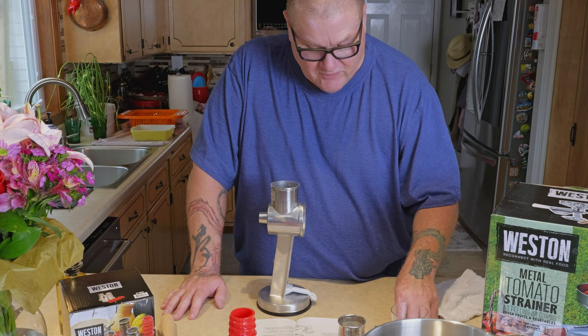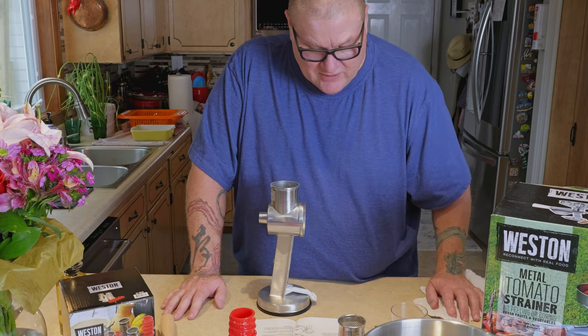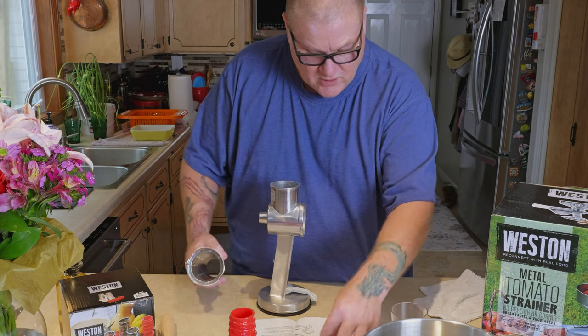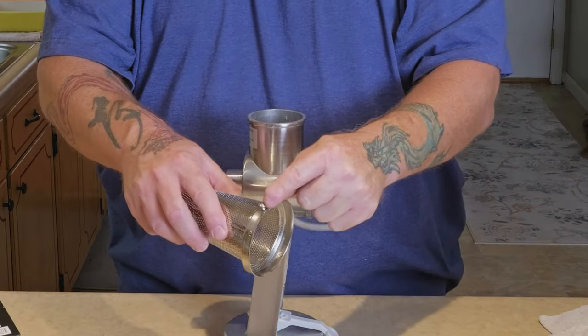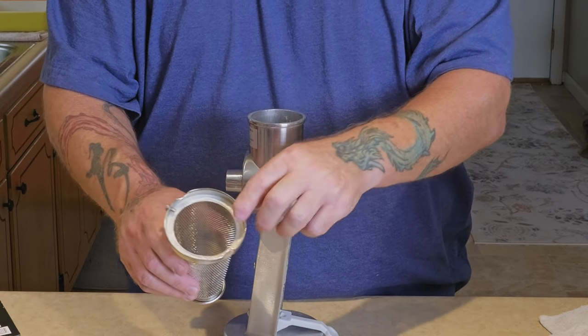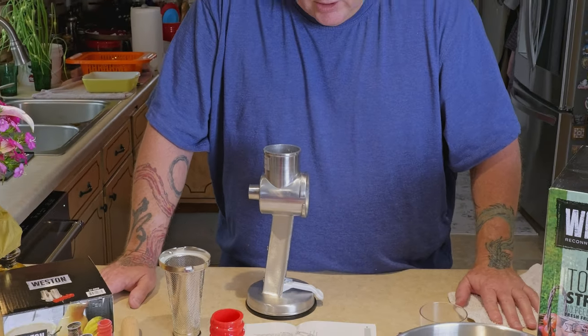Insert the screen gasket into the large end, making sure the gasket is under the thumb screw. The thumb screw is here, and that's exactly what I thought — the gasket goes underneath here like that, so the gasket is seated in there.